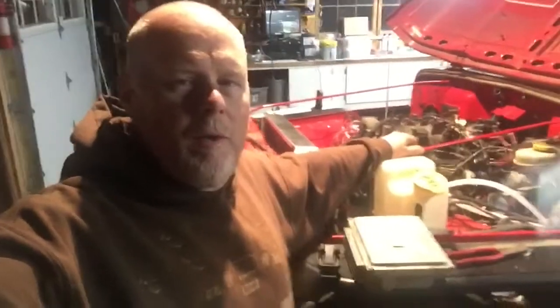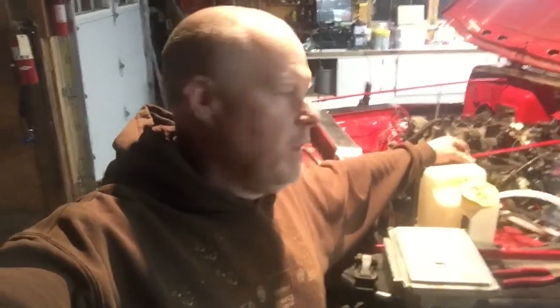Now we start the wiring on the LS swap. It's kind of a mess right now - kind of confusing. I do have wires marked, but it's going to be a lot of find the wire, go back to the paperwork, trace it, verify it. So it'll be time consuming, but in the end will be worth it.